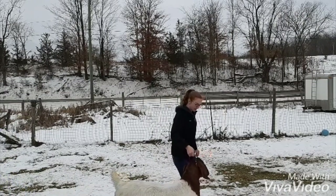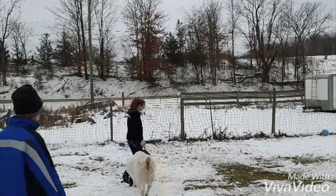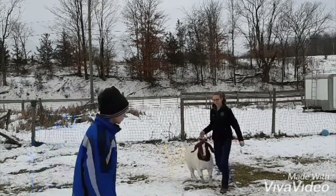If your animal steps out of line, you can turn around your animal and bring it back into place, as long as you pay attention to where the judge is and that the animal is between you and the judge.